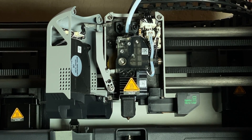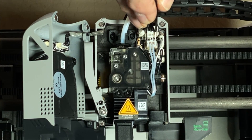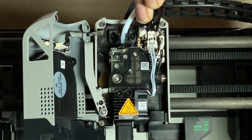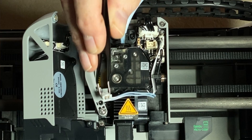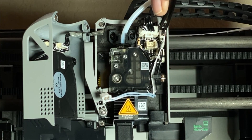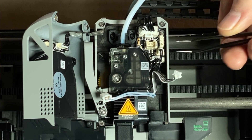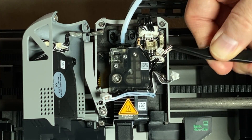Now we can see the circuit board on the front of the tool head, and there are three connectors we need to unplug. These are the connectors for the hotend fan, the ceramic heater, and the thermistor. The heater connector is the largest of the three. This is the fan connector here. And this is the thermistor connector — it has a tiny locking tab, so you'll need to press and hold that tab while unplugging it.